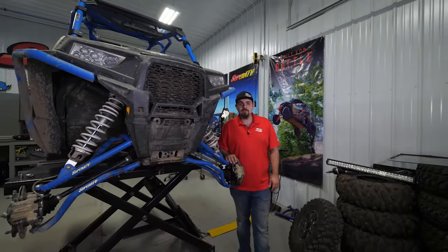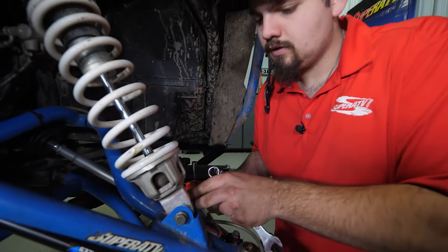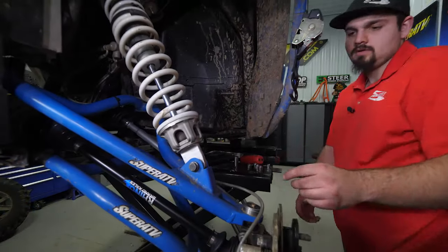The first step is to remove the front wheels and tires and a bumper if you have one installed. We've already done so, so we're going to jump right in and disconnect the shock from the A-arm.